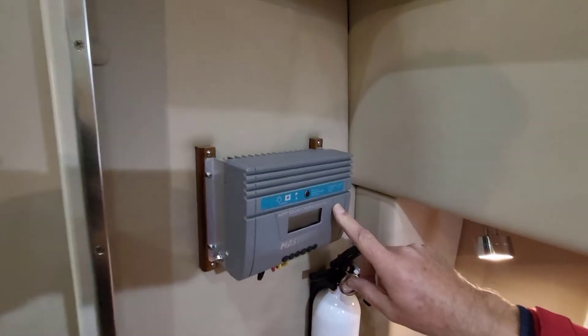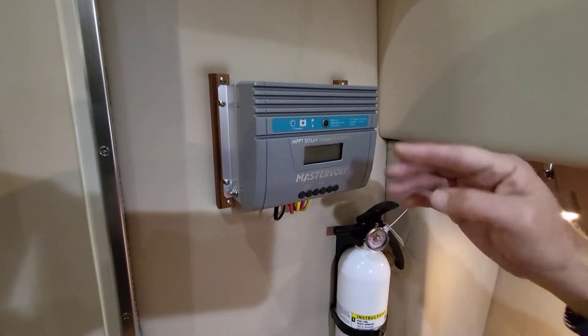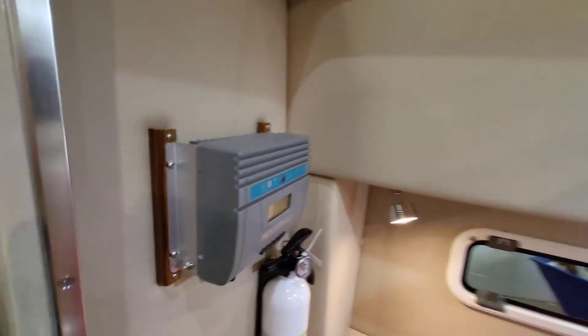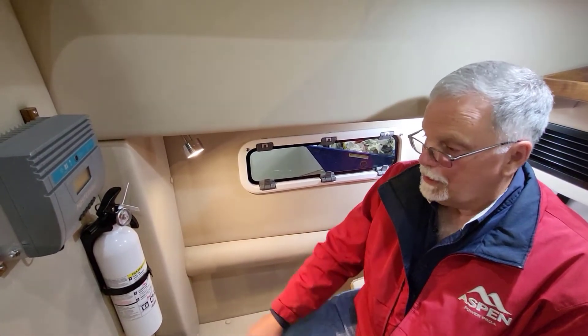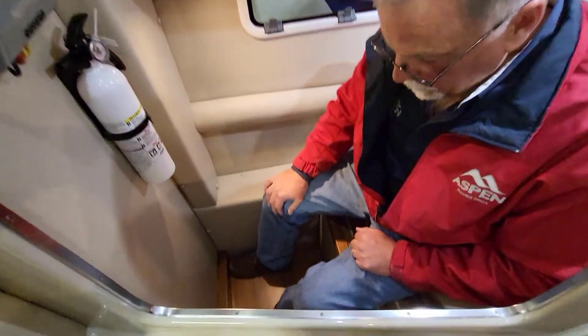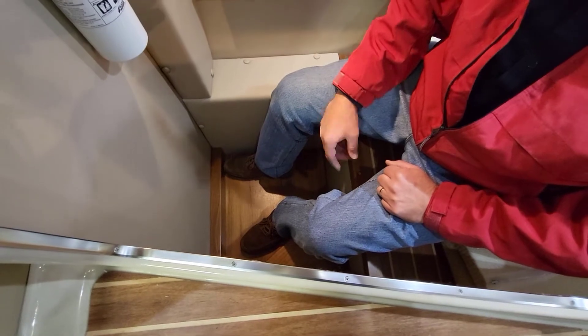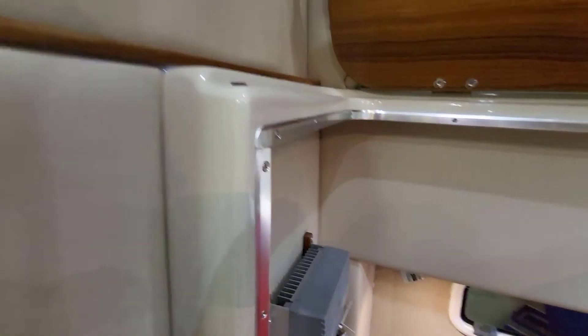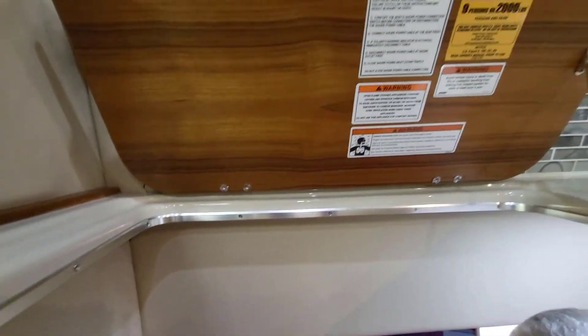This is a MasterVolt solar charge controller — 30-amp capacity. It brings in the 240 watts from the solar panels and feeds it into the house battery banks. It's a beautiful, robust piece. We've never had a warranty claim on anything MasterVolt builds — they make the best stuff. Here's a nice little fire extinguisher, good teak floor, and the floor is removable with a bilge pump underneath. I hate things you can't service.